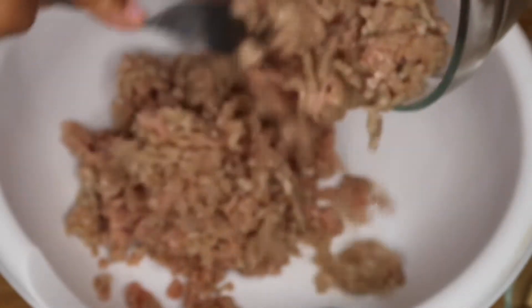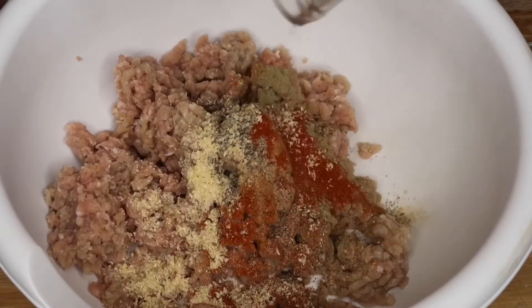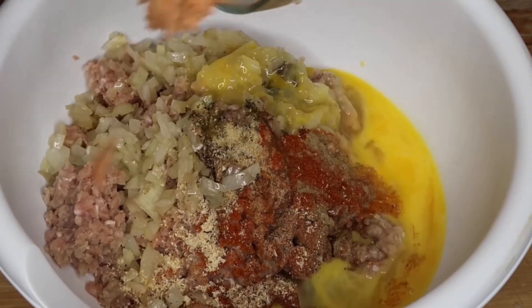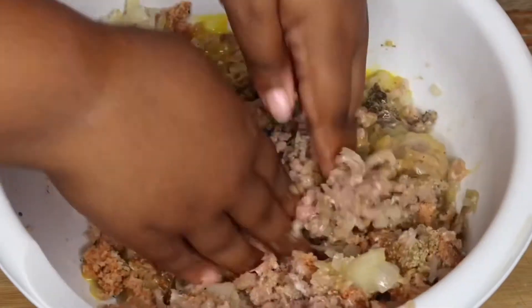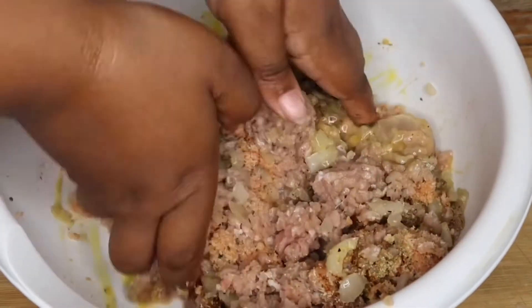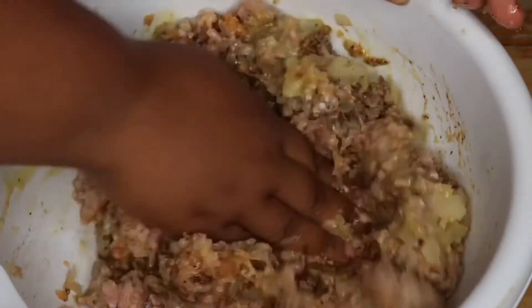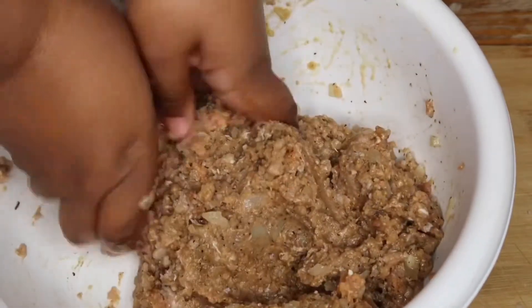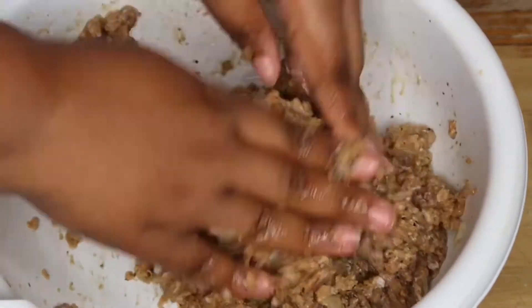Now it's time to assemble these meatballs. In a large bowl I'm going to add in my ground turkey, the spices, the onions, the two eggs, and the breadcrumbs. With clean hands I'm just going to mix that together using a folding method, folding everything into each other. Avoid mixing this too much because if you do it will be really dense, hard, and dry — and that's not what you're looking for when you want perfect meatballs.